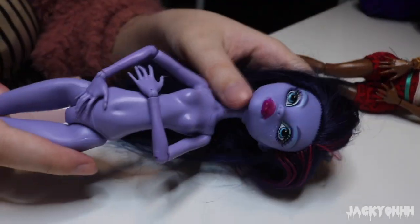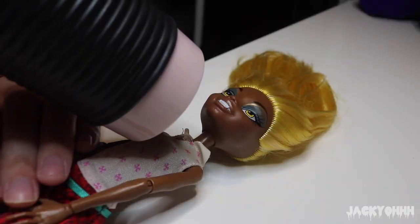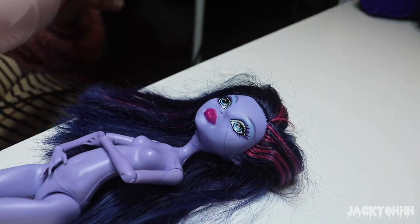It really bums me out to take these dolls apart because I only have one of each of them in my collection. Maybe I'll put Jane's head on Claudia's body and just figure it out. Anyway, I'm taking their heads off with a blow dryer.